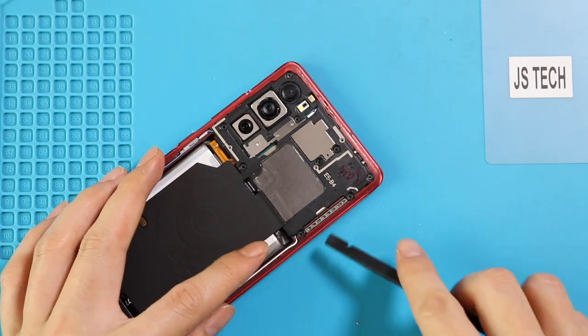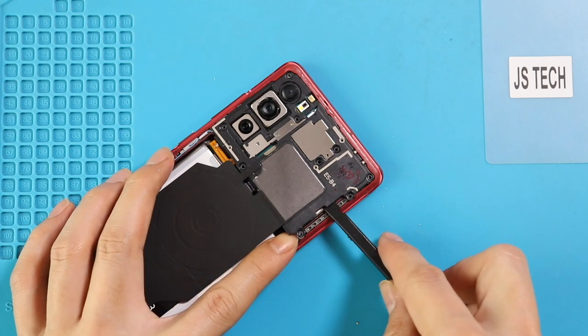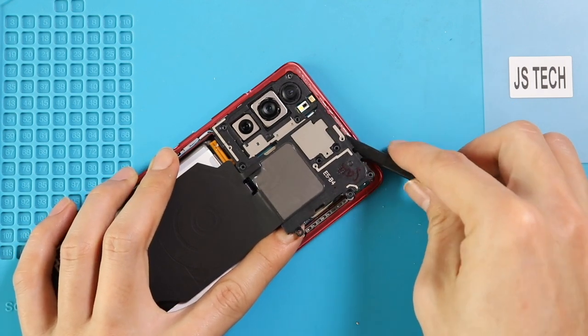While raising, be gentle. First, lift the frame and then disconnect the wireless coil and then the battery plug before taking out the pad and frame.